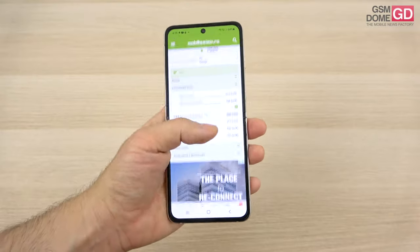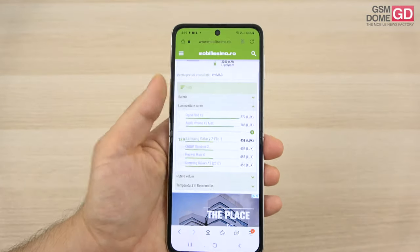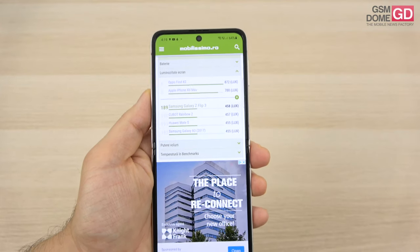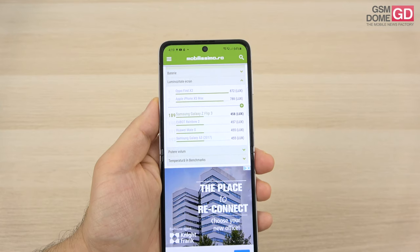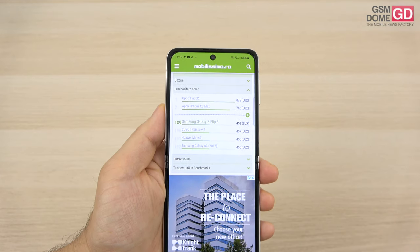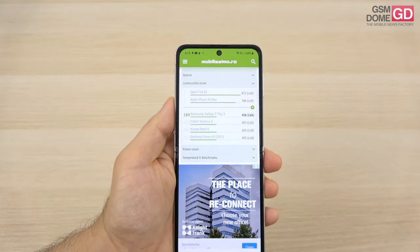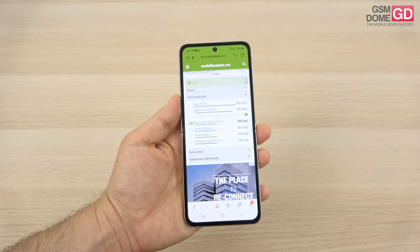This main panel achieves 458 lux units according to our measurements, which means it surpasses the Z Flip's 442 lux units, while scoring below the Motorola RAZR 5G and the Huawei Mate XS — but not by a huge amount. Overall, it's a decent level of brightness for a foldable phone of this size.